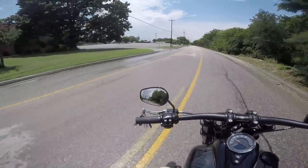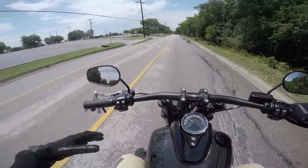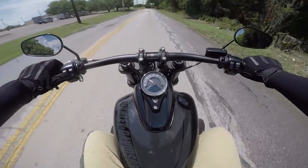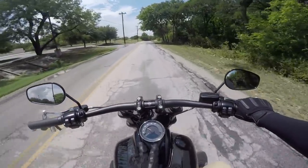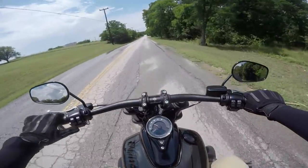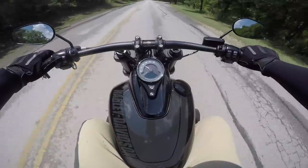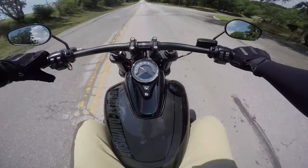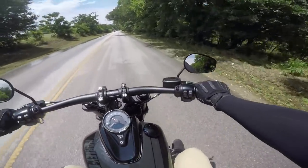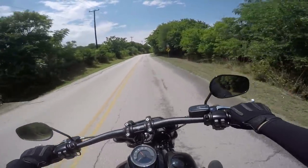Even though I feel like I'm in an aggressive stance, my butt's comfortable, my wrists are comfortable, my hands are comfortable — everything is just comfortable. Looking at the gauge: it has a digital speedometer as well as a screen with a gear indicator on the right, showing range, clock, RPM, odometer, trip A and trip B. Standard stuff, nothing fancy. Right-hand and left-hand blinkers are just your standard Harley controls.